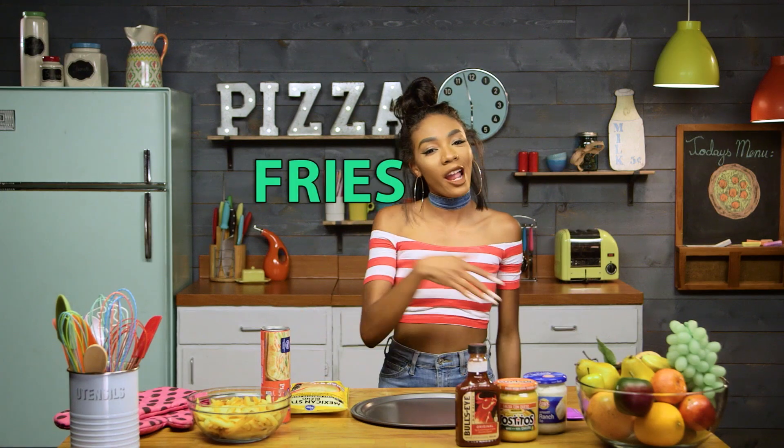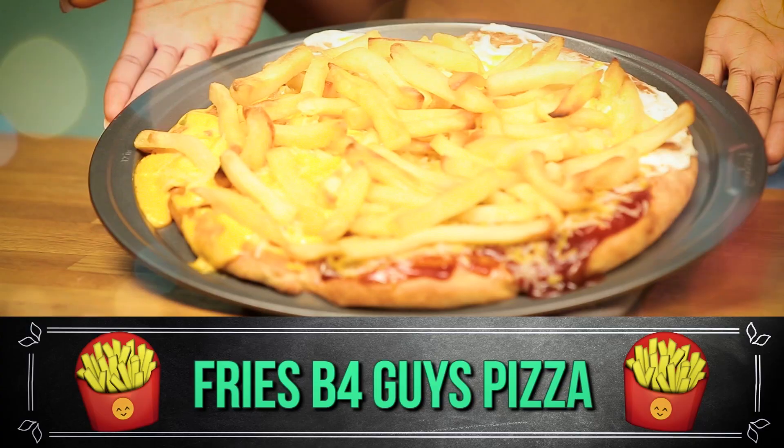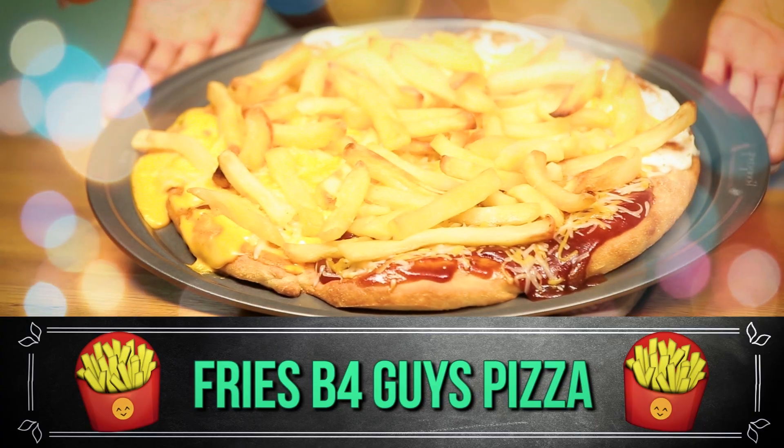So today we're making a fries before guys pizza. So you ain't got no bae, it's okay, you got this pizza. Fries before guys, I'm telling you, it's the way to go.